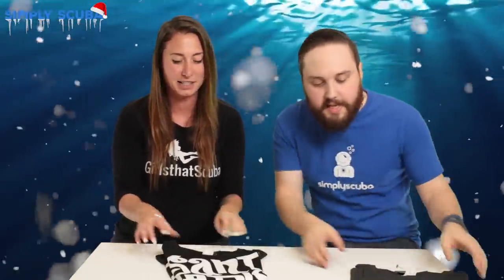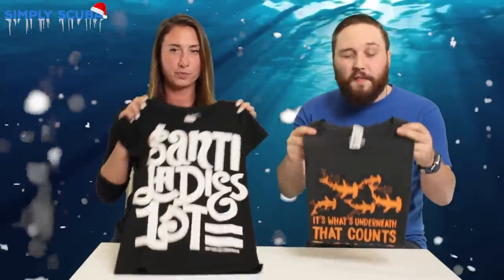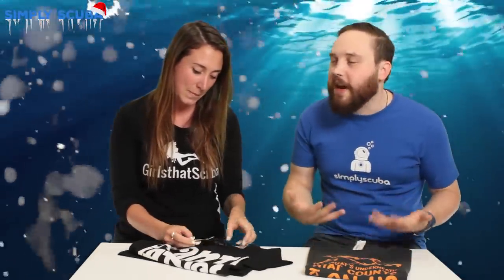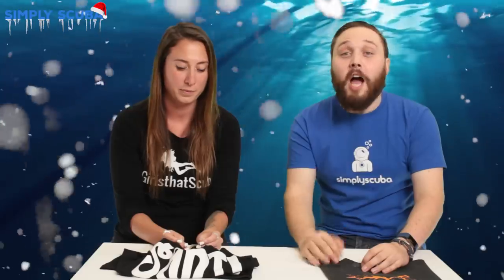Then we're on to t-shirts — saved to last! We've got boys' and girls' t-shirts with lots of different ranges from Fourth Element and Santi, and we even have our own Simply Scuba brand ones on the website. Scuba divers usually identify themselves as scuba divers — if you ask at a party they'll say 'I'm a scuba diver!' We like to advertise, especially around dive sites. It also helps get friends and family into scuba diving because they see it more in their day-to-day life.